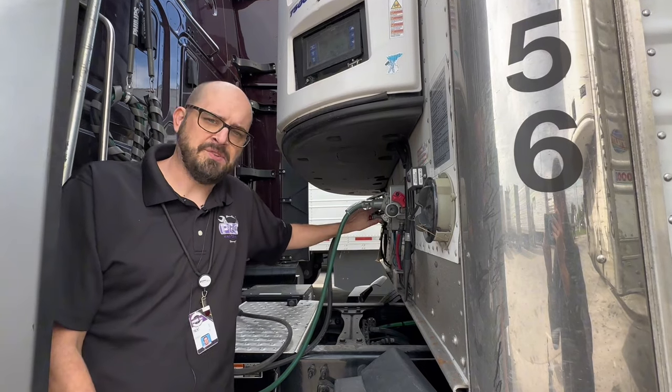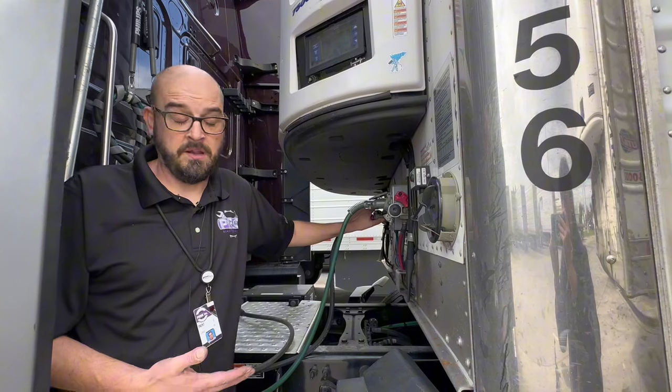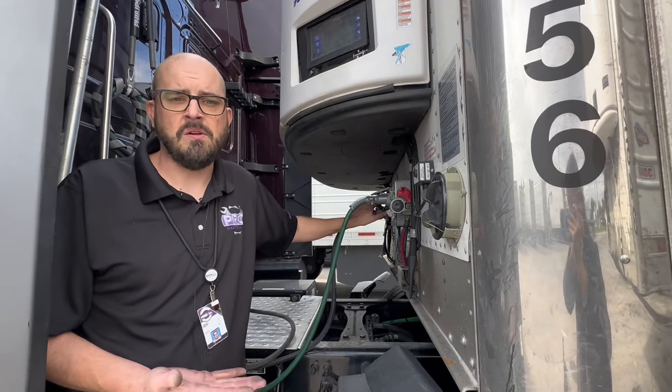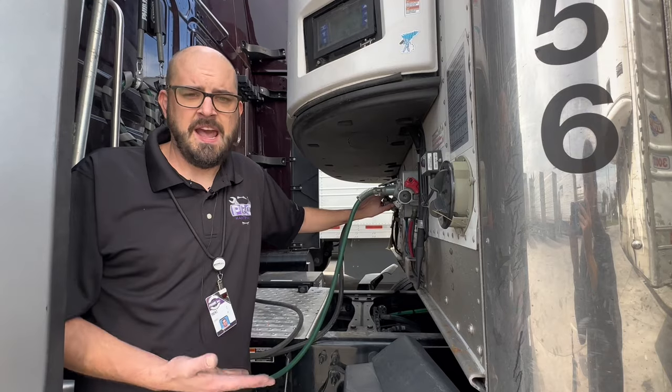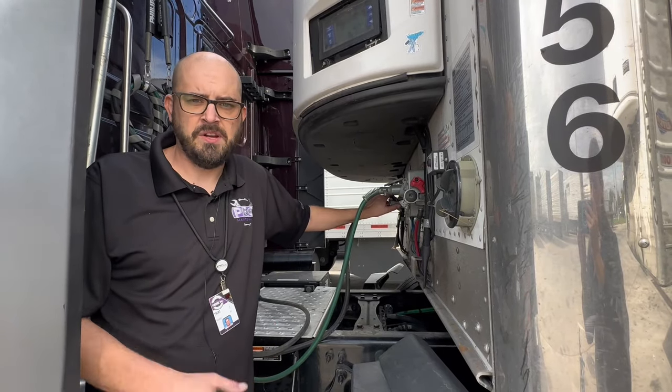At this point you should have no issues getting those tandems moved. If the wheels are still moving, that means your service brakes aren't working — and that's a major problem. That means you don't have any brakes on the trailer, so we need to address that. In that case, it's a major breakdown and we will have to get road service out or get you to a shop.